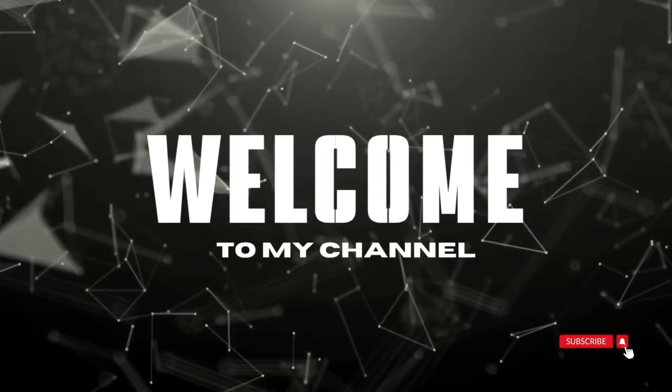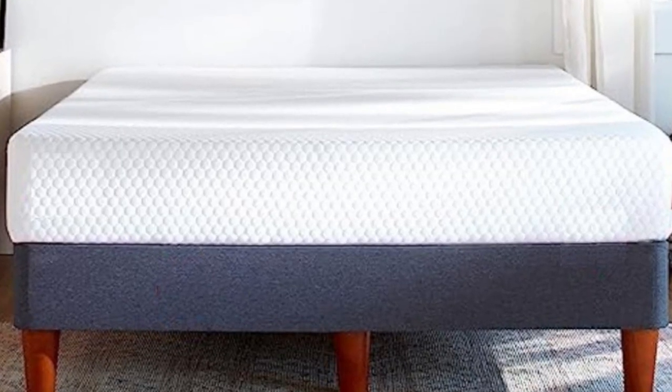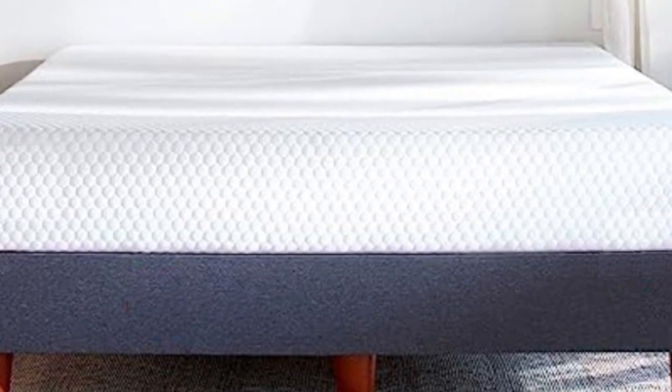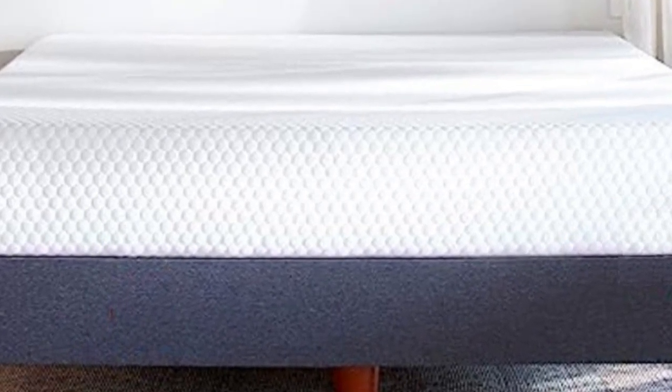Welcome to my channel. One of Layla Sleep's newest mattresses, the Essential is a wallet-friendly all-foam model constructed with balanced comfort in mind.